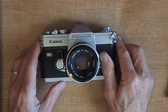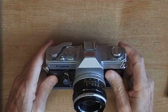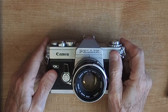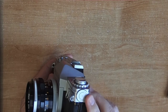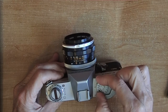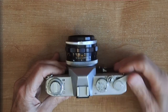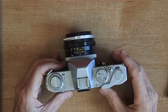It takes 1.3 volt mercury cells. You can put 1.4 volt hearing aid batteries in it and they'll work, as well as 1.5 volt batteries, but your meter readings will probably be off. So you really have to hunt down the correct cell for accurate meter readings. The battery compartment is over here. The sync speed on this is 1/60th of a second. If you turn the shutter speed dial past 1/1000th to the X position, that forces a 1/60th of a second exposure and X sync.